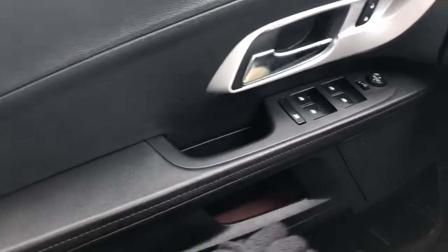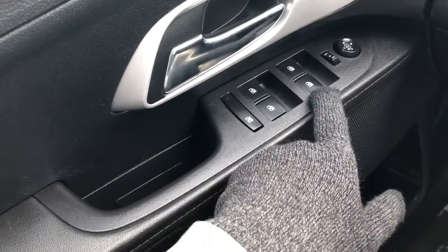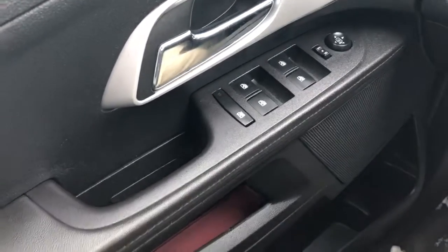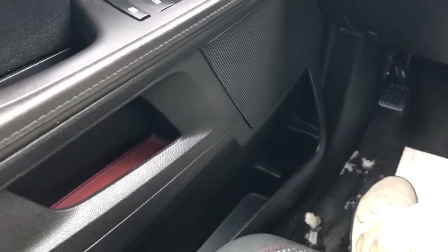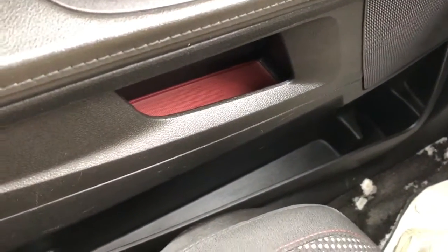We also have our close handle, storage below, our rear window locks, automatic power window controls for front and rear, as well as our power mirror adjustment with the joystick, a speaker just down below, storage in the lower portion of the door card, and a power lumbar support.